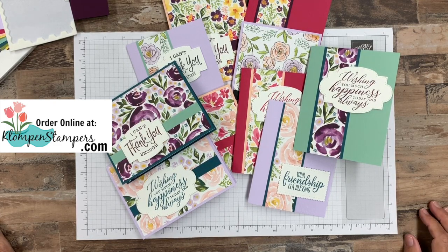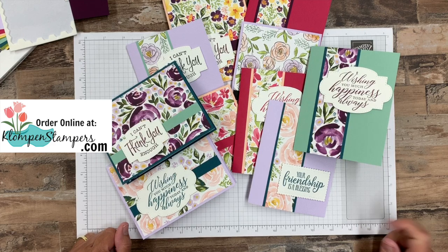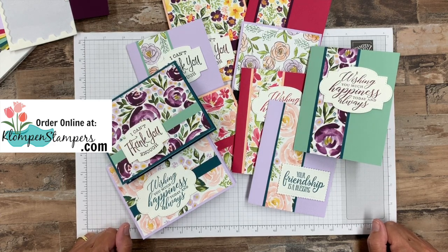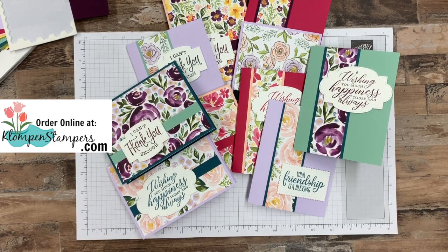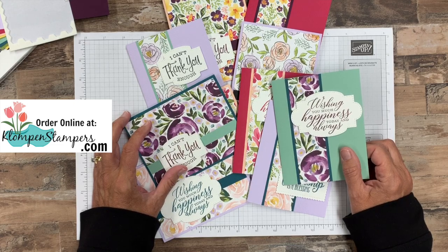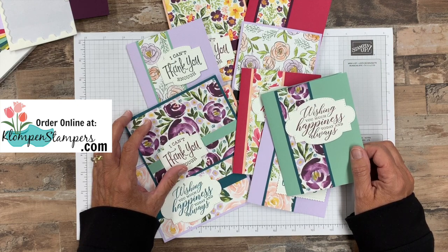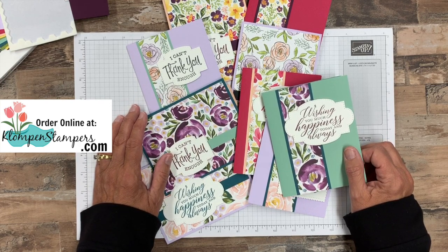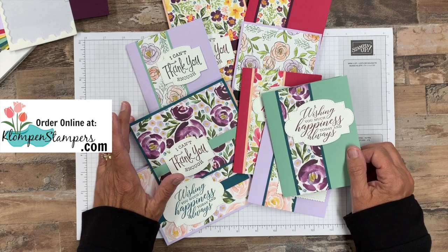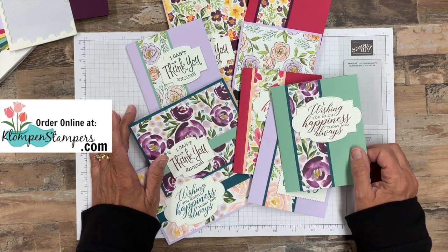If you have 12x12 Designer Series Paper that you want to use this idea for, just cut it into a 6x6 piece and then go from there. I'll have everything over on the website — a cutting diagram to show you how to cut it, and all the measurements for the cardstock and extra little pieces along with the list of everything I use. Again, if you don't have a Stampin' Up demonstrator and you'd like to order Stampin' Up products, I would love to be your demonstrator. Hop on over to my website, place an order on my online store, and if you have any questions whatsoever, make sure you get a hold of me. I love to help people make quick and easy cards. I've been doing this for over 25 years as a Stampin' Up demonstrator, and I love to teach and help you. So don't ever hesitate to contact me with any of your stamping questions. Until I stamp with you again, have a stamp happy day.